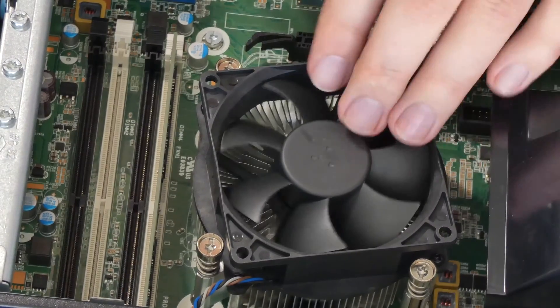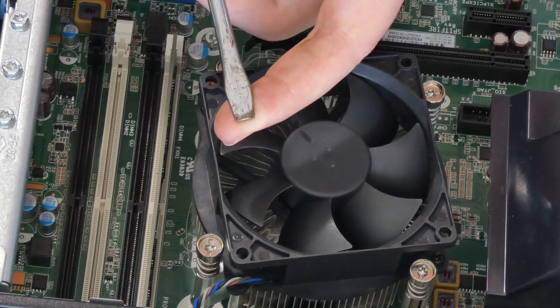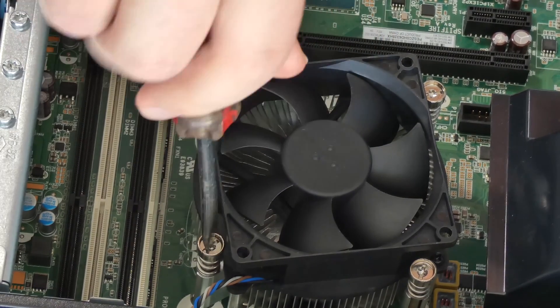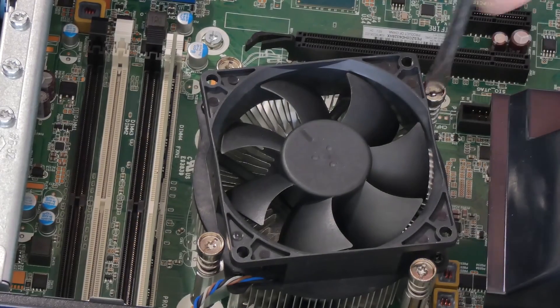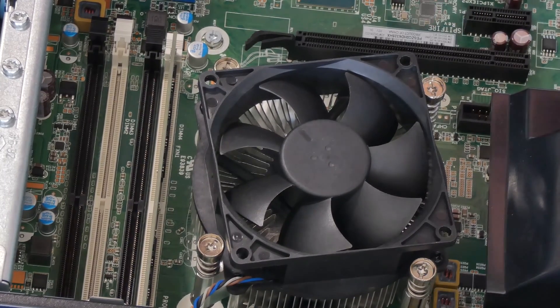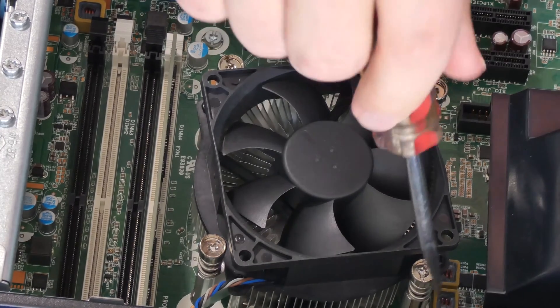With full access to the CPU heat sink and the fan, we're going to remove it with a flathead screwdriver. You can also use a hex-type screwdriver, but a flat works too. I'm going to unscrew it counterclockwise and loosen them all the way out.